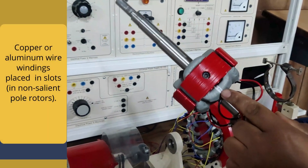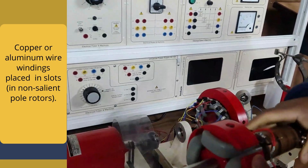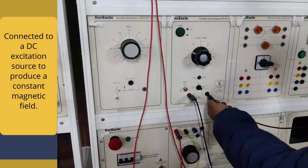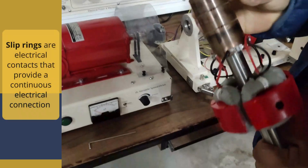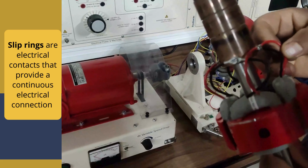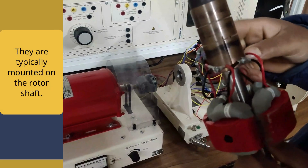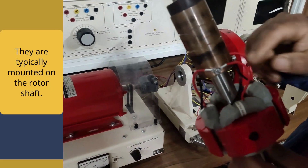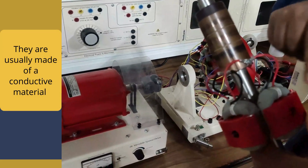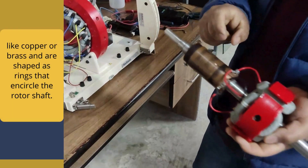Now the field windings: copper or aluminium wire windings are in the slots in the non-salient pole rotors, which are connected to a DC excitation source to produce a constant magnetic field. Slip rings are electrical contacts that provide a continuous electrical connection between the stationary and rotating parts of the motor. They are typically mounted on the motor shaft, usually made of conductive material like copper or brass, shaped as rings that encircle the rotor shaft.